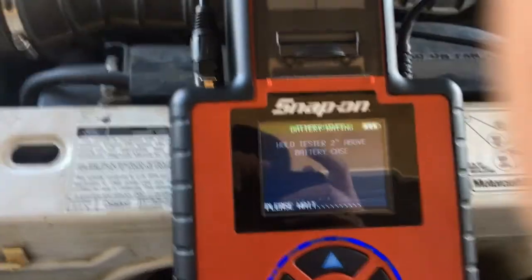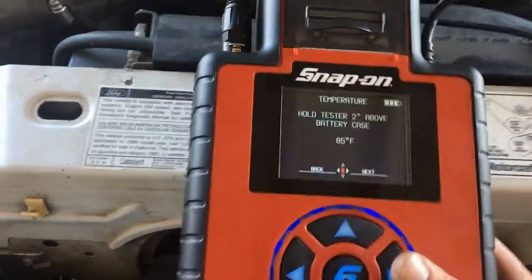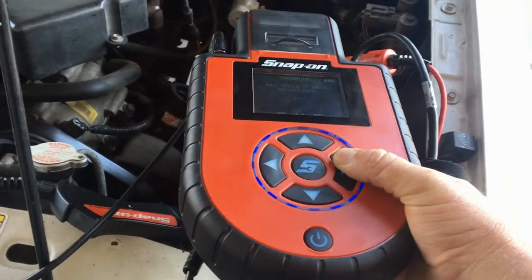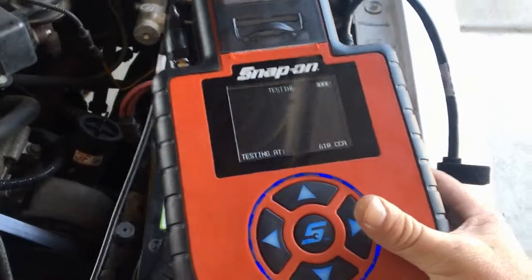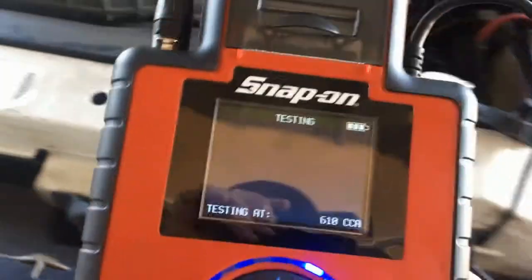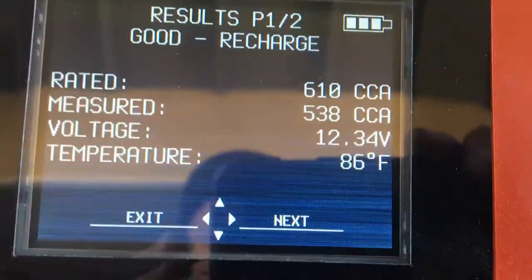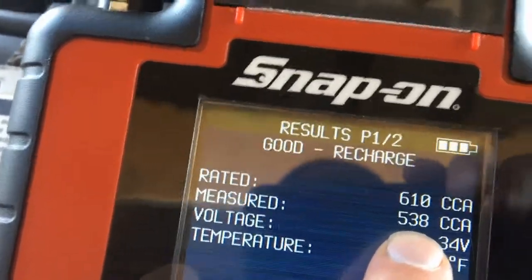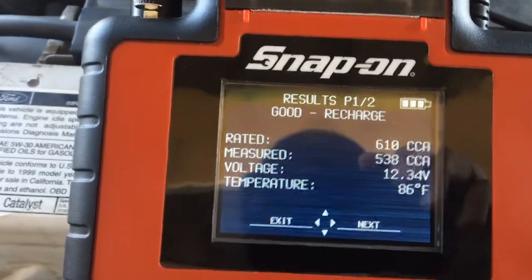Now it's going to ask me to measure the temperature. I hold it two inches above the battery and hit next. It's testing the battery. Result: good recharge. It does not like that I'm below 12.6 volts and that my cold cranking amps is below 610, so it's asking if I want to recharge it.